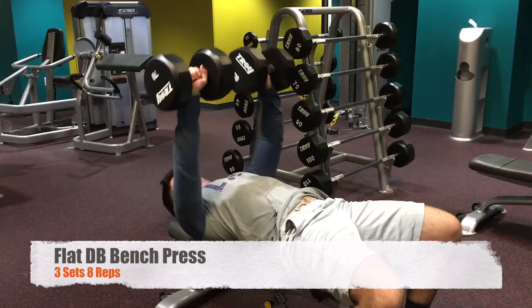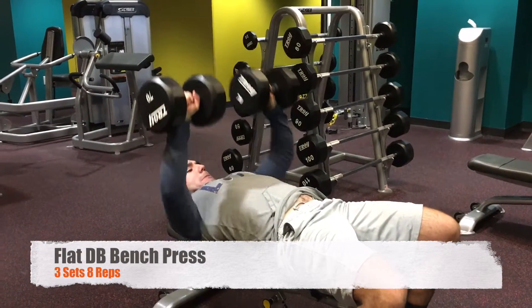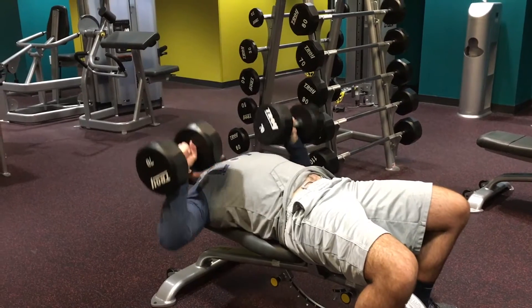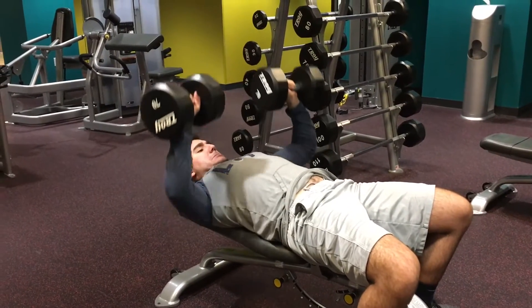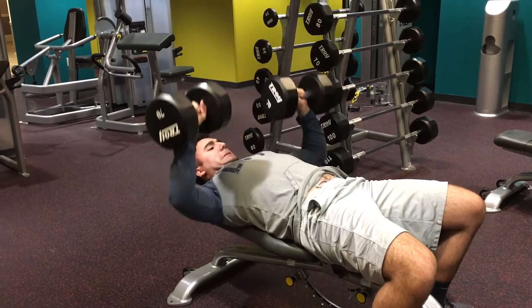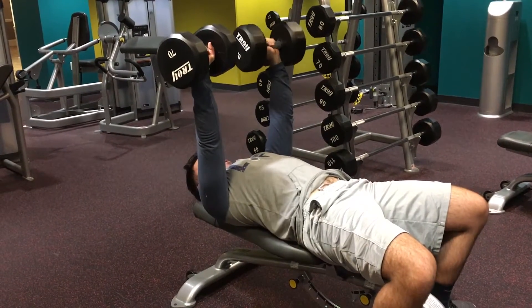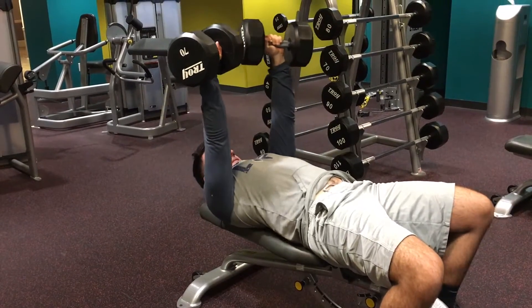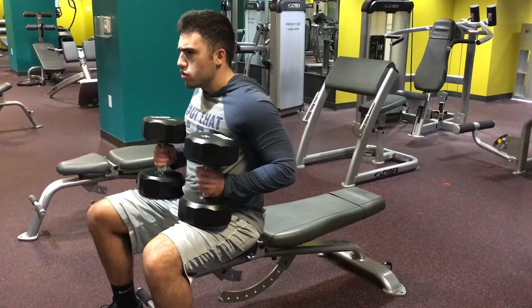After that I went to dumbbell bench press with the 70s. I hit this for 3 sets of 8 reps. I've really been focusing on flat dumbbell bench press lately to work each individual pec so there are no muscle imbalances in my chest. Symmetry is very important — bodybuilding is all about symmetry. You have to look your best.